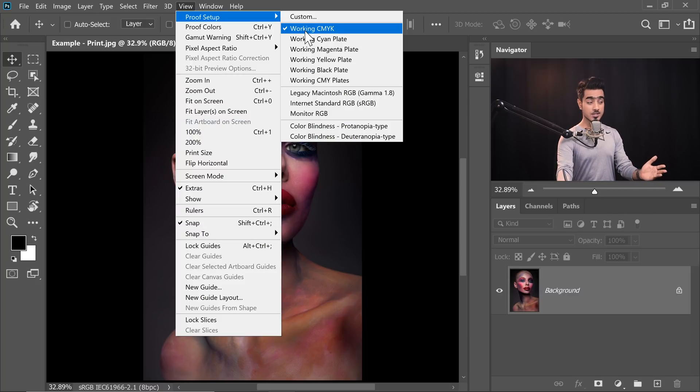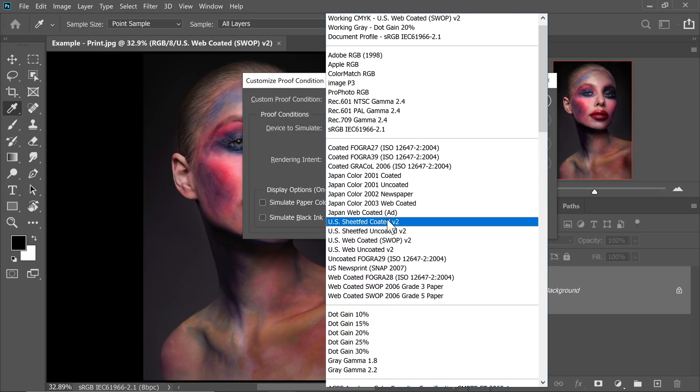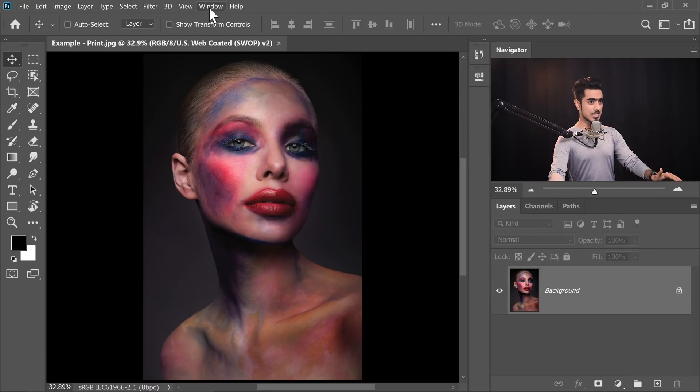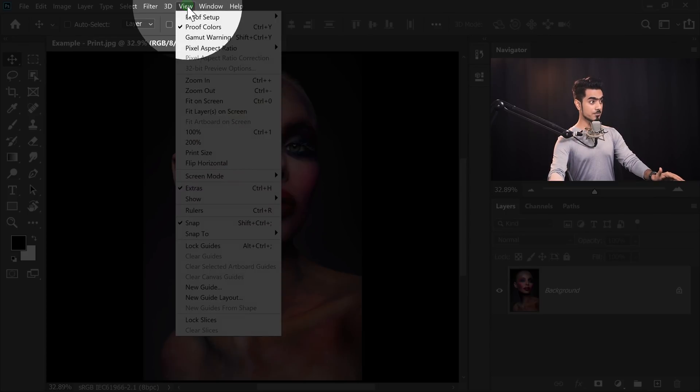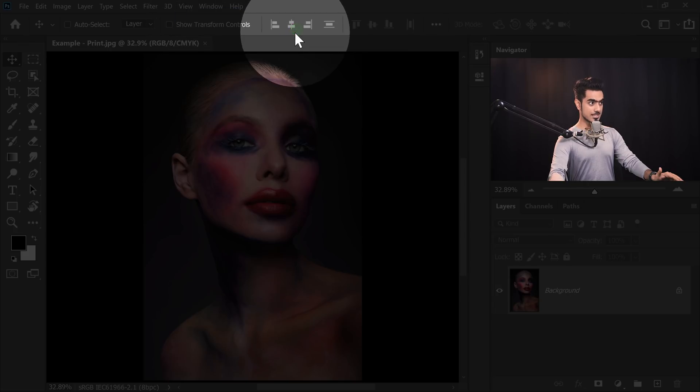You need to choose the color gamut of your printer. By default it is Working CMYK, but it might be different for you. You can choose Custom and in the Device to Simulate section, choose the color gamut of your printer. I'm going to keep it as Working CMYK and hit OK. All of these settings depend on what printer you have, so by default I'll leave it at CMYK — View > Proof Setup > Working CMYK.